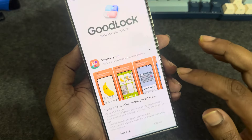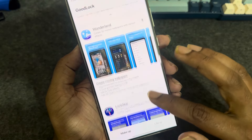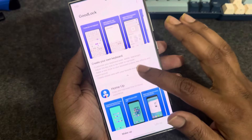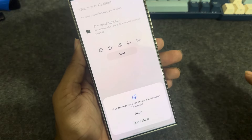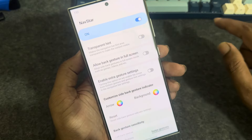Once done, open it. Now scroll down and find Nav Star. Press on it, install it, and open it. Press on Start, allow, and turn it on.